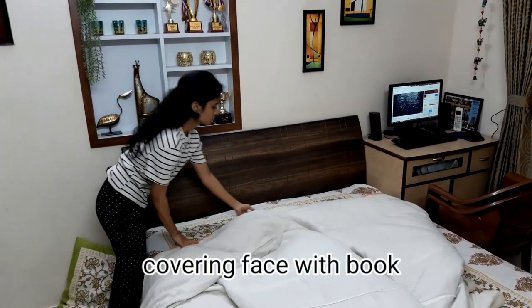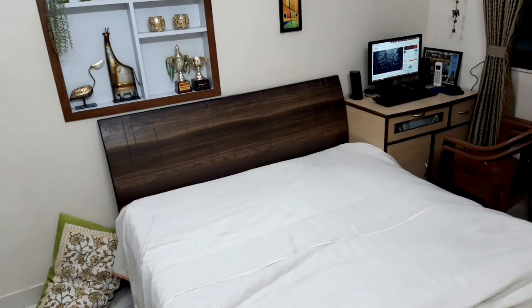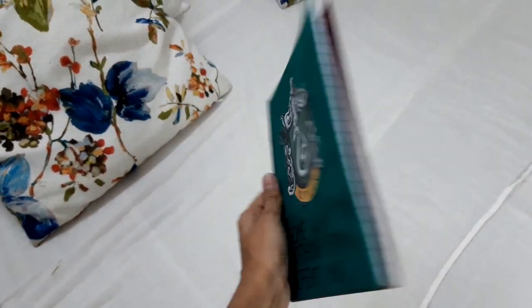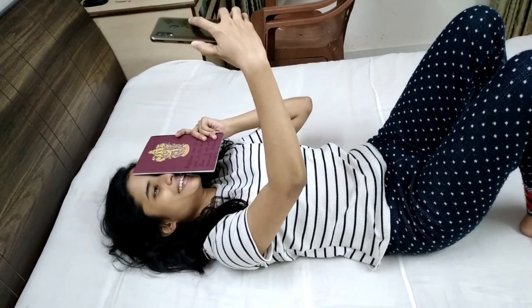Next is covering my face with a book. I first put on a white blanket on my bed for the aesthetics. I don't own any reading books so I used one which I DIYed for my sister, then laid on the bed, fixed my hair and clicked some selfies.